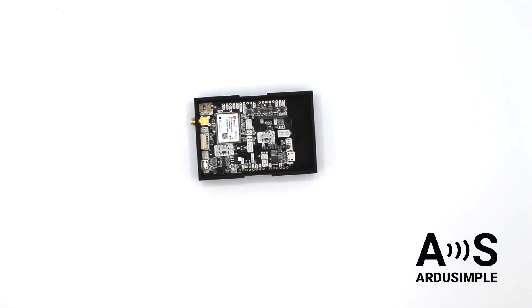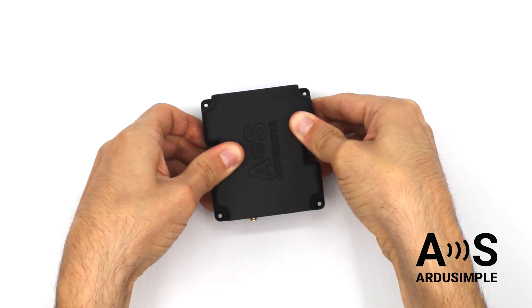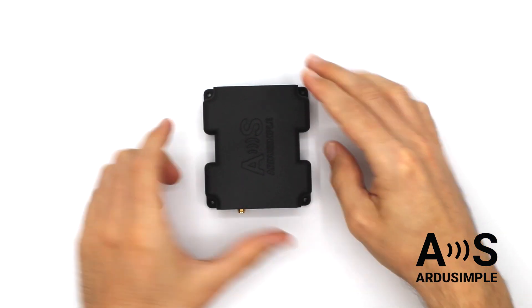To close the case, mount the top and apply small pressure outwards on the two flaps and move it down until you hear a click. And that's all!